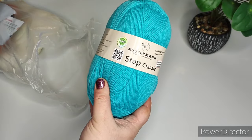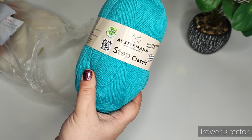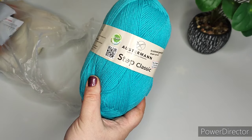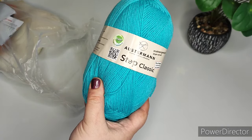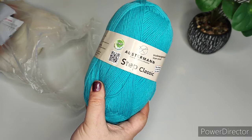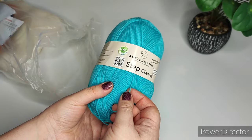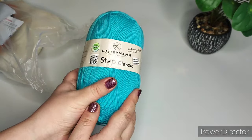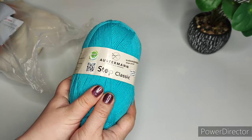I already tried to sew this Regia — I really liked it. I used to buy it on Wildberries; that one was a yellow-red colorway. It was very nice to knit with — not too thin. So I decided to repeat the purchase on Wildberries.